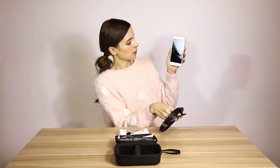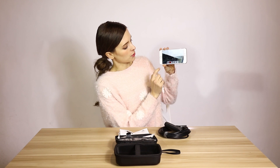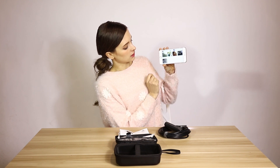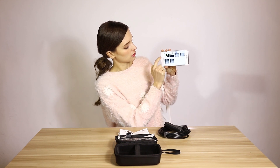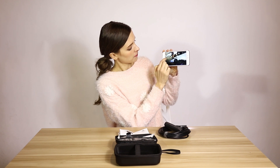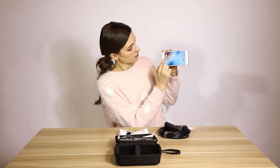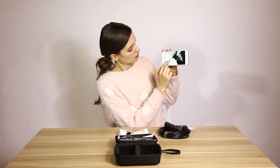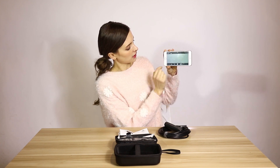If you want to check your pictures or video, you just press the map. You can see the pictures here and open them. You can also see and play the video here.